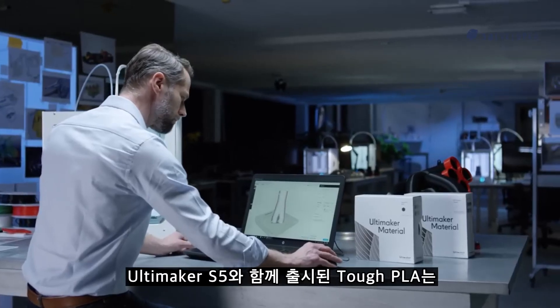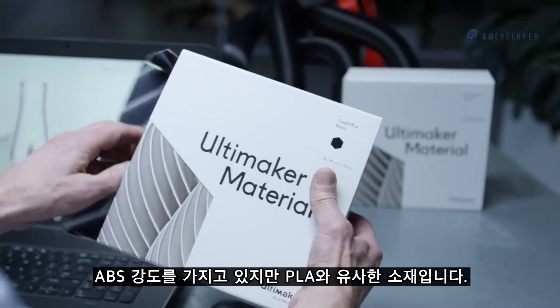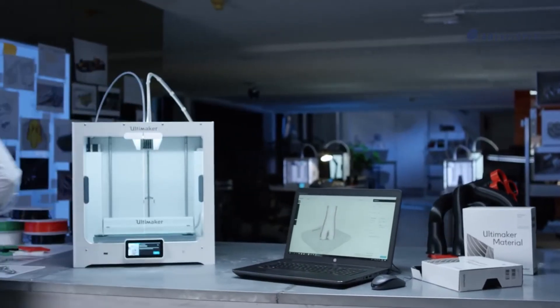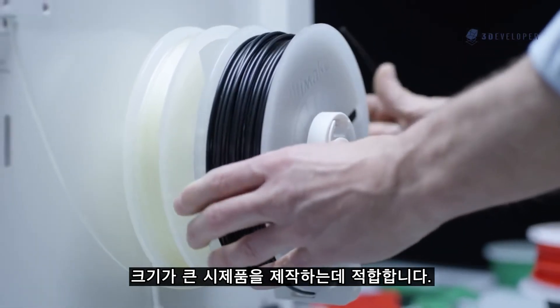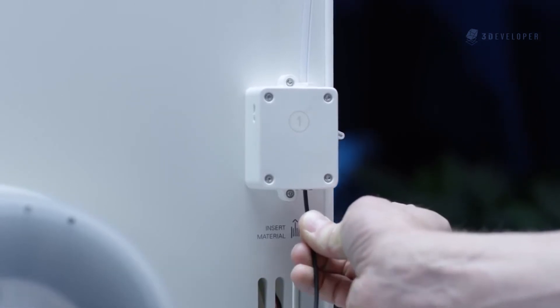The Ultimaker S5 comes with Tough PLA, a technical material with toughness similar to ABS but the simplicity of PLA — ideal for rapid prototyping with large prints. Tough PLA is compatible with Ultimaker support materials, including PVA.